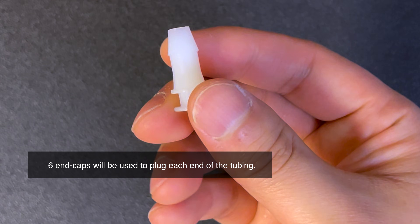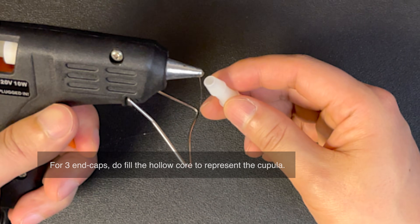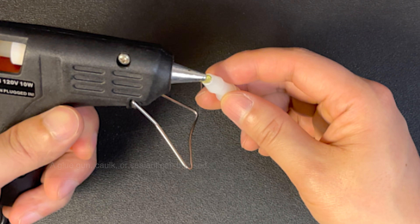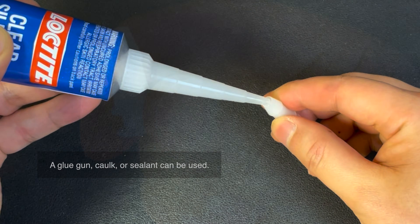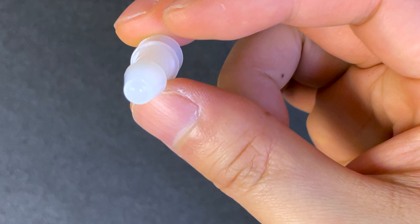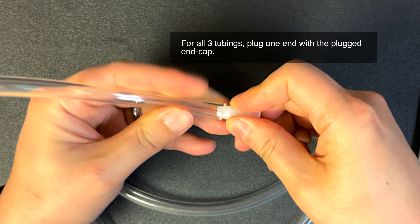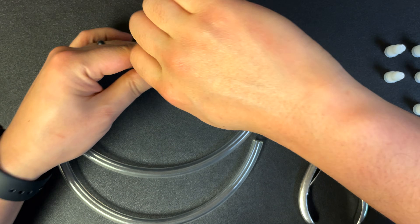Fill three end caps with a sealant of some sort and leave a small convex surface over the end to simulate the profile of the cupula. Fill the entire cap by starting at the bottom and working your way to the top. Be careful not to allow any sealant to stick to the outside parts of the end cap or it will not seal correctly. Insert one cupula-plugged end cap into each of your cut tubes. You should have one side open on each tube when finished with this step.